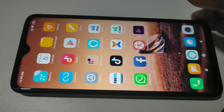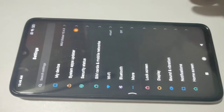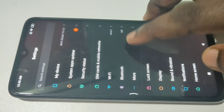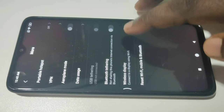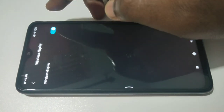Then in your mobile phone, again go to settings, tap on more, then tap on wireless display. We need to turn on wireless display — tap on here.